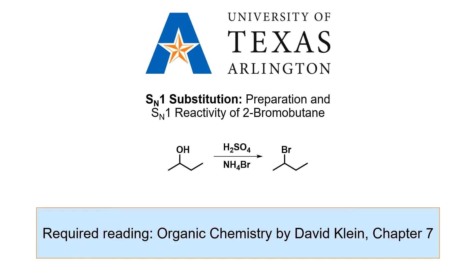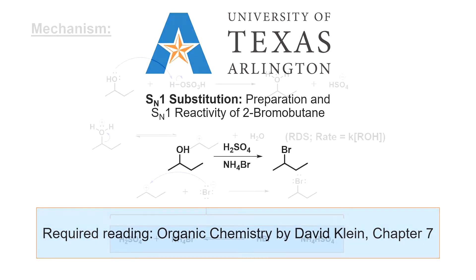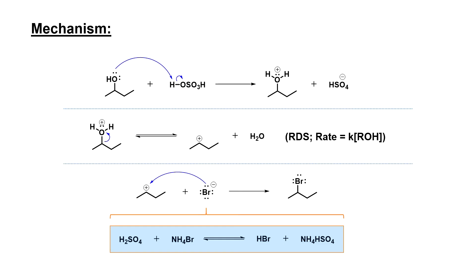In the first part of the experiment, 2-bromobutane will be synthesized from 2-butanol. The mechanism is shown here. Sulfuric acid will be used to protonate the alcohol, converting it into a good leaving group. In the rate-determining step, water will be expelled from the molecule to form an alkyl carbocation. The carbocation will then capture a bromide ion, which is generated by a mixture of ammonium bromide and aqueous sulfuric acid.